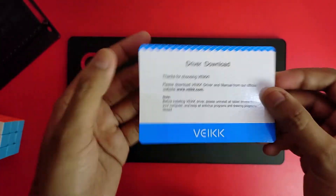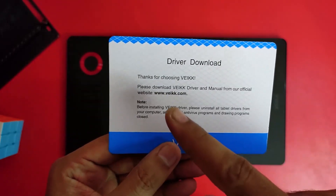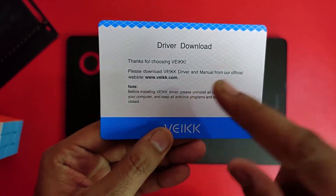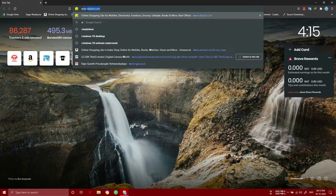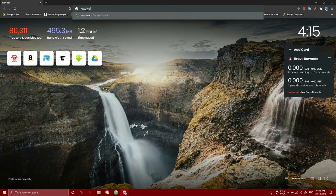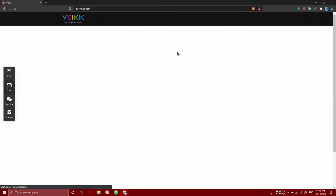We also get an extra card with details on how to download the driver for this tablet. All the details you can see in the rest of the video.